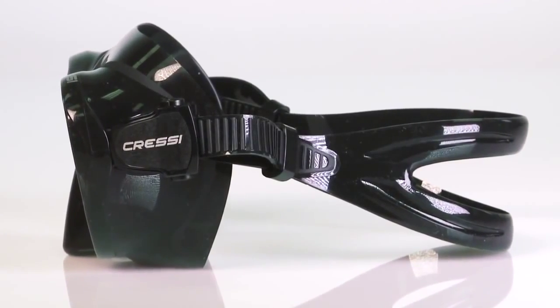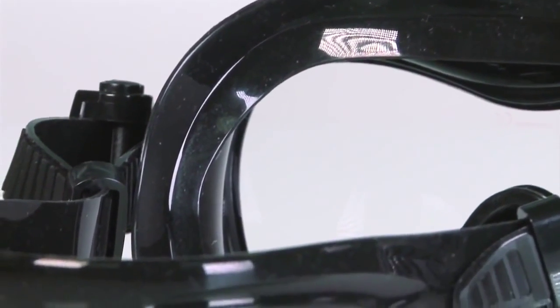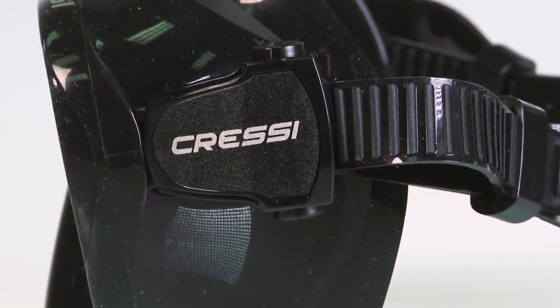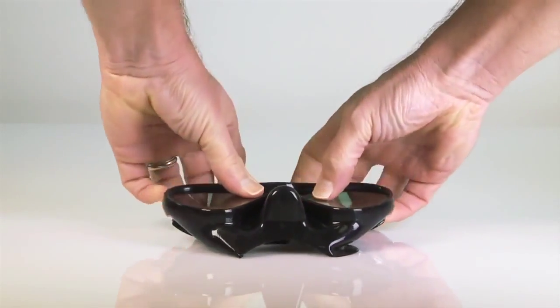The hypoallergenic silicone skirt molds to all facial contours, and its double seal system is effective in blocking water entry. Strap buckles attach directly to the skirt, allowing for lots of lateral as well as vertical movement, plus it lets you fold the mask flat for packing.